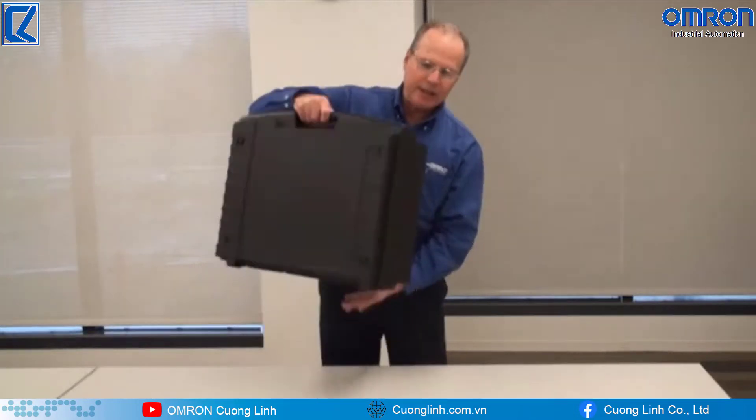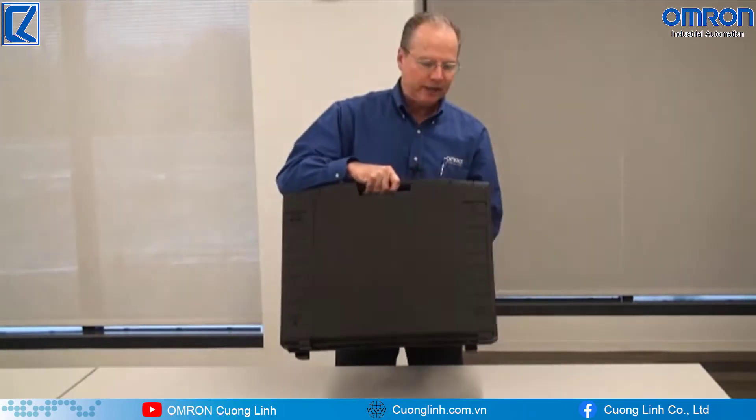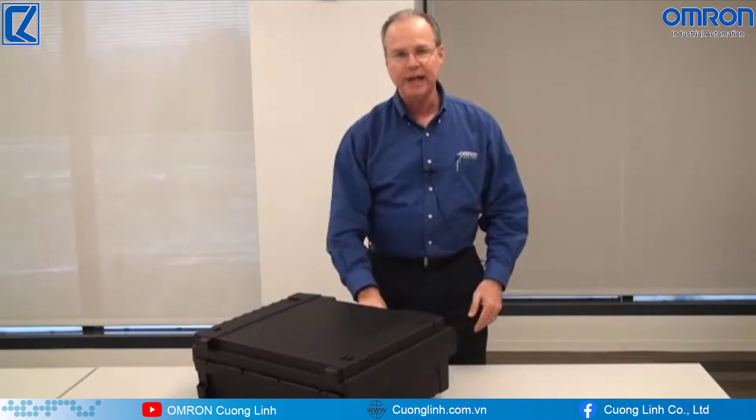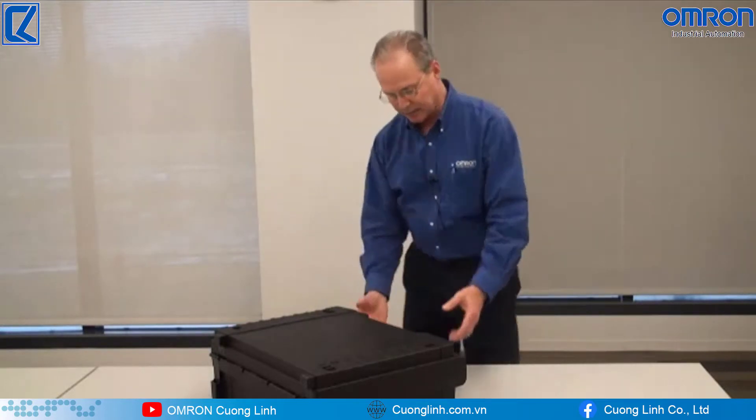With that, you get a case that's about 27 pounds. It's fairly easy to handle, but it is 27 pounds, so it's somewhat heavy — it's a two-handed operation. But the purpose of this video today is to show how easy and quick it is to set this up.